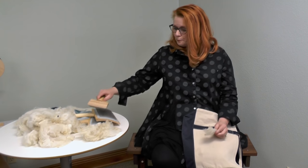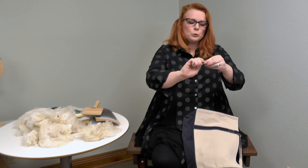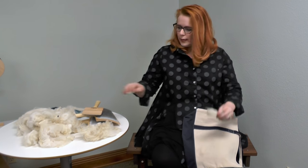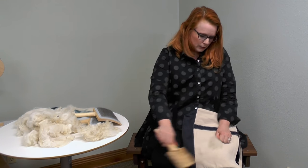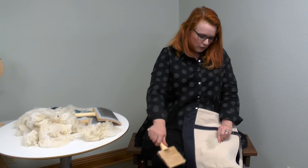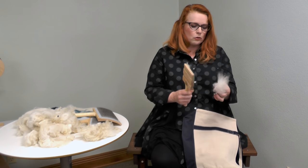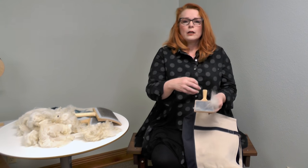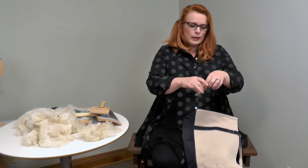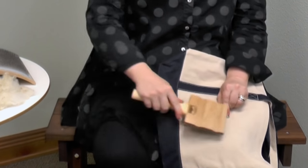My favorite way, which is a little bit more efficient: I take the lock, put a twist not in the center but toward one end, and then I just pull the flick through. See how much faster that opened it. Turn it over, pull the flick through. The reason I put a twist in it is so that a lot of fibers don't just come out. The waste you're getting here are the short fibers, the weak fibers, the ones you want to get rid of. Then I take my lock, turn it around, put that twist back in, and do the same thing on the other end.